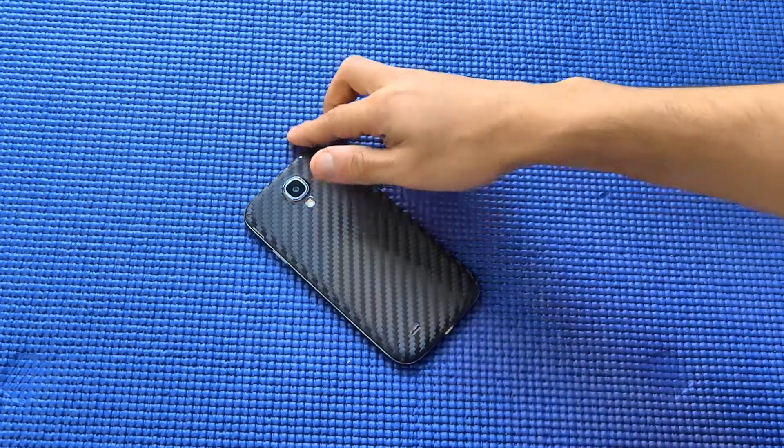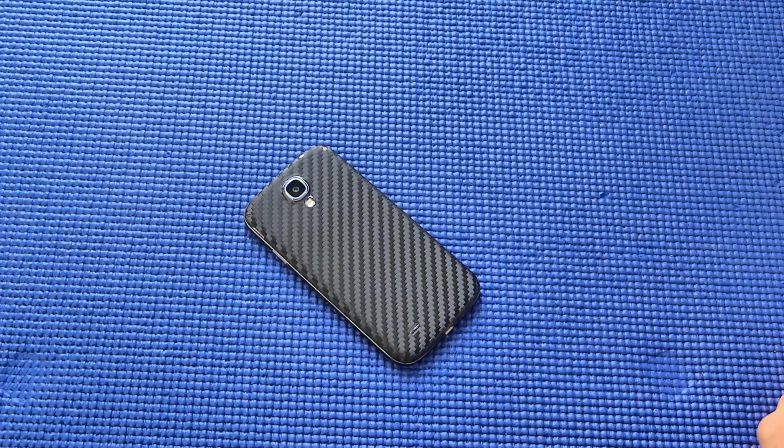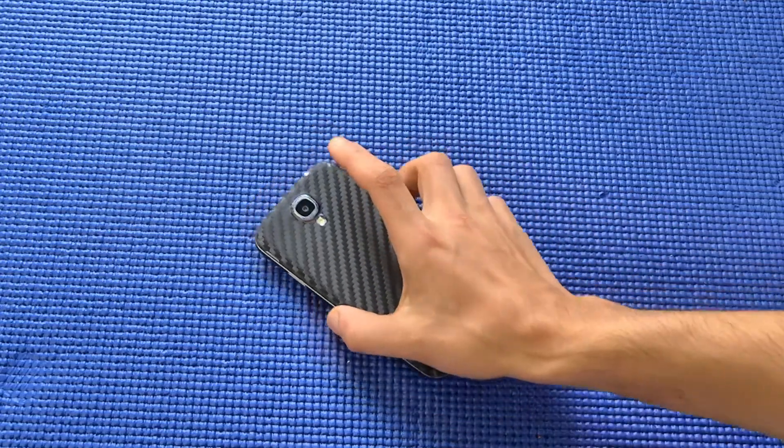I picked the skin up from Amazon — Skinomi's official store on Amazon. It was costing around 12 dollars, and along with shipping it cost me a total of around 16 dollars. The shipping was great; they shipped it really fast — the next business day it was shipped and I received it in a couple of days.